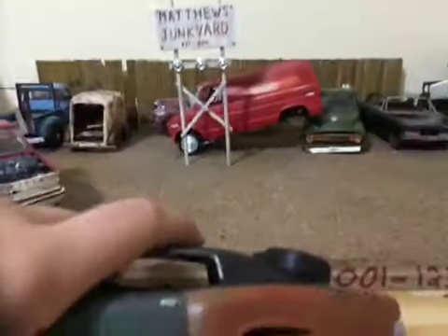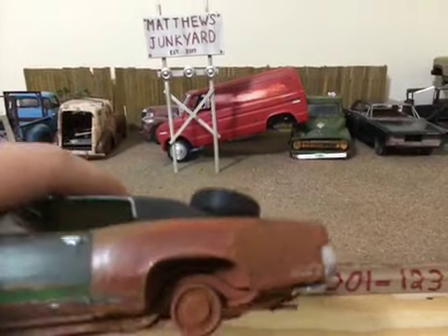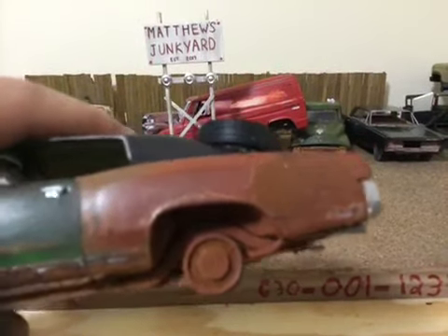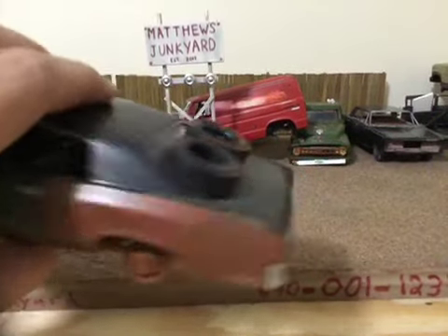I use rust powder. If you guys want to know how to make rust powder, you grind out some SOS dust pads or steel wool pads in a smoothie maker. And I add some brown dust or dirt to it. And that's how you make dirt stuff.